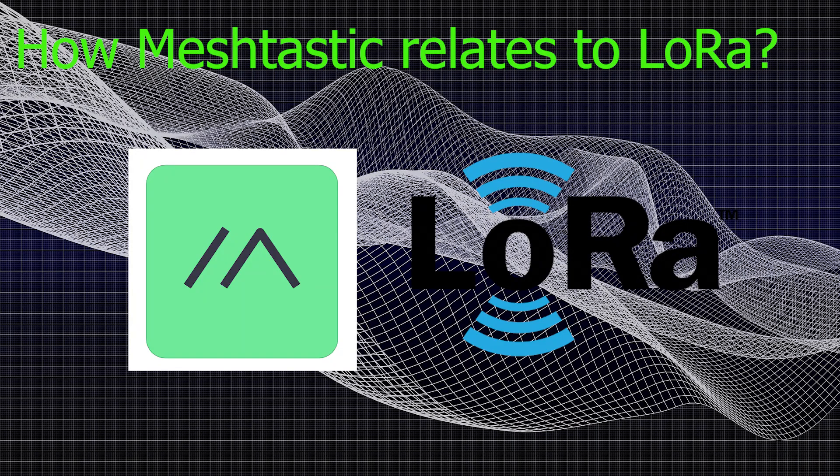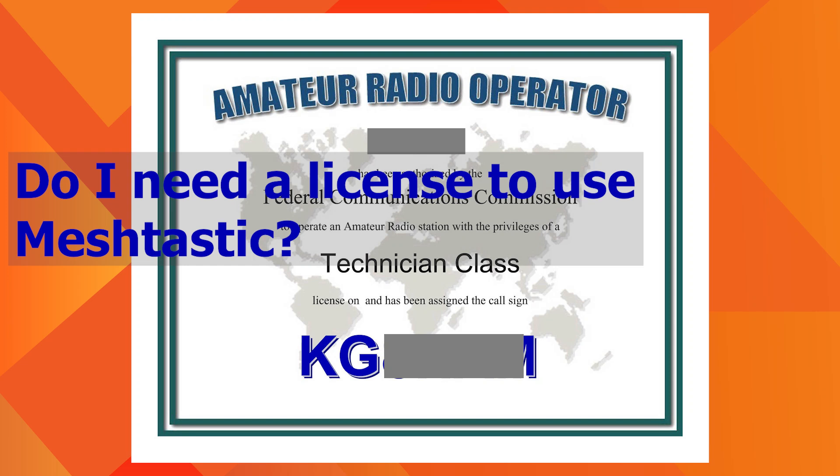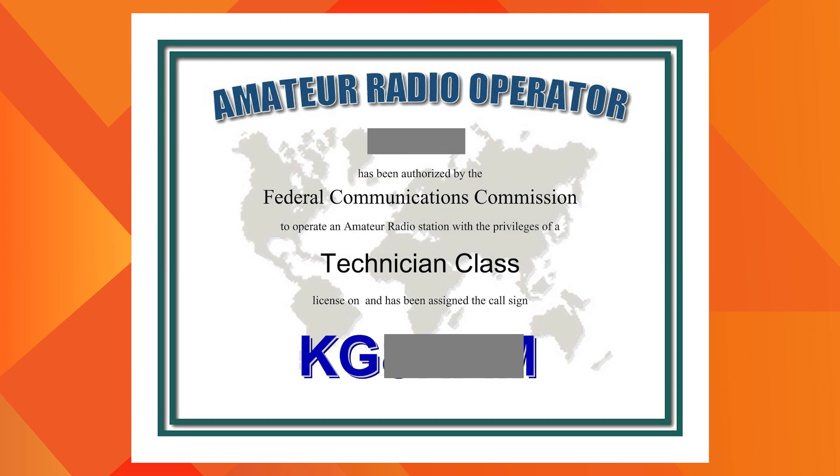How does Meshtastic relate to LoRa? LoRa is part of Meshtastic — it is responsible for transmitting and receiving Meshtastic data. Do I need a license to use Meshtastic? No. Meshtastic operates on LoRa transmissions using the ISM band, which needs no license.